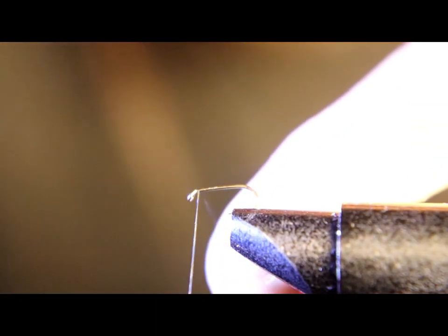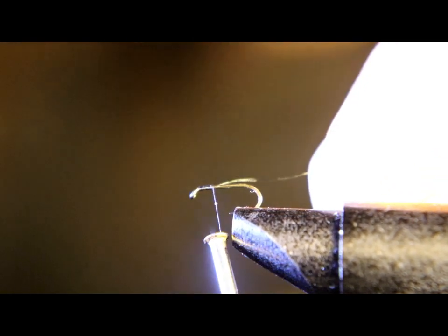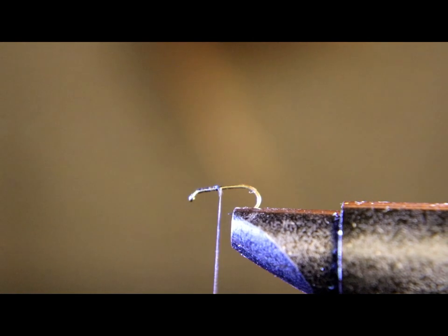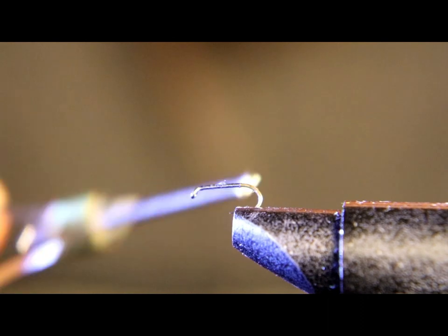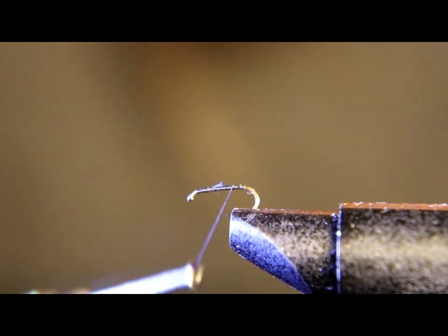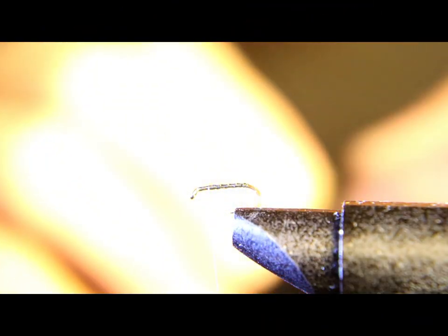Let's get to the vise. We're gonna start with a size 14 standard dry fly hook and 70 denier black thread. We're gonna run the thread all the way back to the bend, come up halfway, then halfway of that distance — and that's where we're gonna tie our wing.